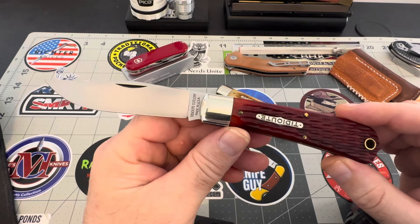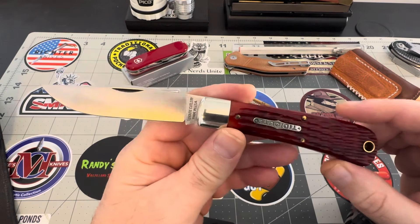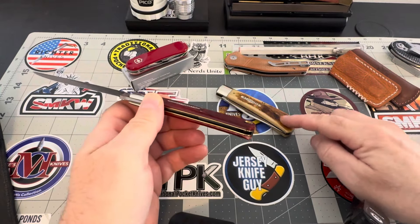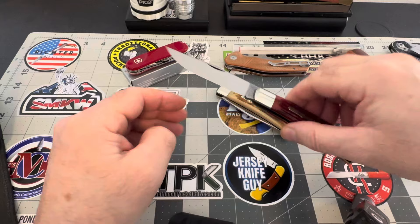I've seen these going on eBay for buy-it-now prices of $800 to $1,000 — for this one and the Frontier Bone one. But let's put this one down for a minute and take a look at the other one.